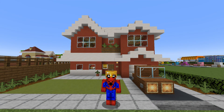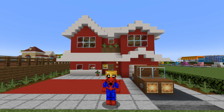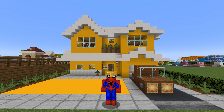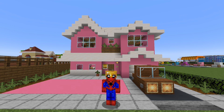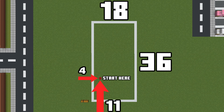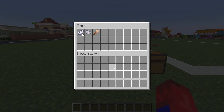This house also happens to look good in any colour of terracotta, concrete, and almost any block that you choose. The plan is to use it to make a suburban street in combination with some previous cartoon-related houses. This is the amount of space required, and here are some of the materials that we will use to build the house.